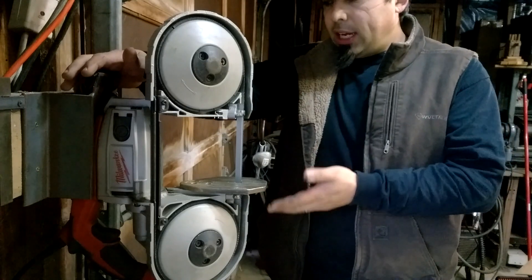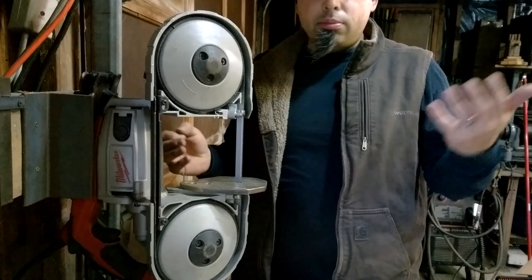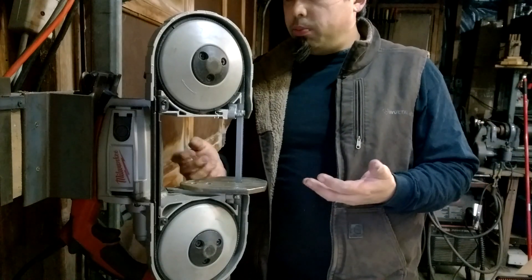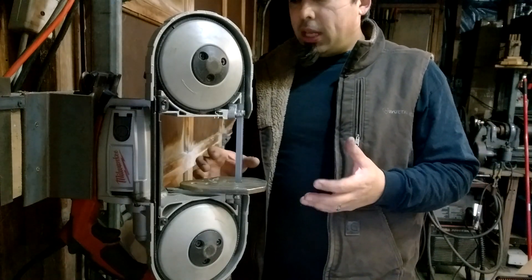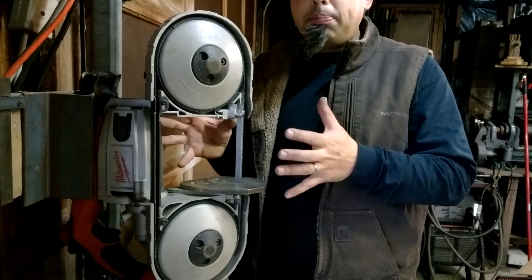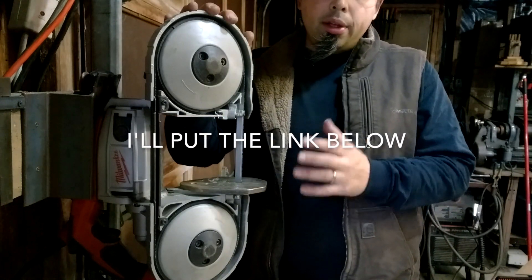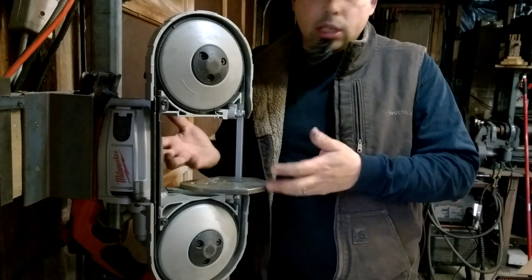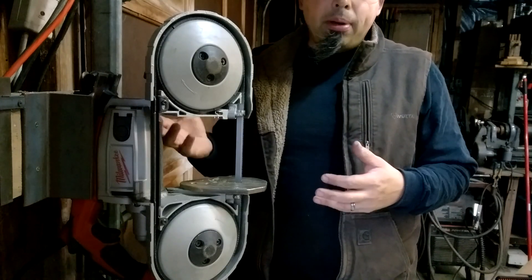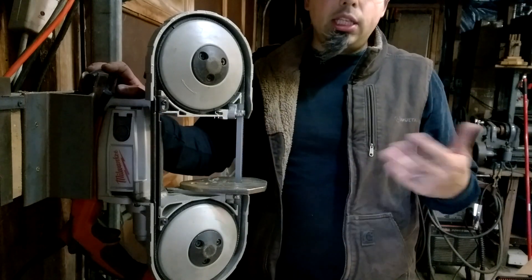This is the second version of the Milwaukee cradle that I made. I did an instructable on it about four years ago and it was really popular. If you're interested, I talk about the concepts involved in building this so it doesn't have to be specific for the Milwaukee bandsaw — you'll be able to make a cradle like this for any saw. I just go over design concepts and fabrication concepts that are real basic and would help you make something like this if you're a beginner.